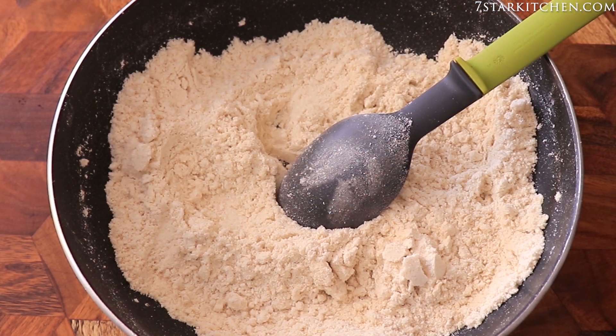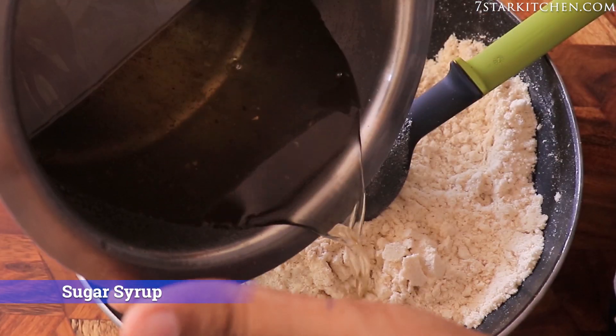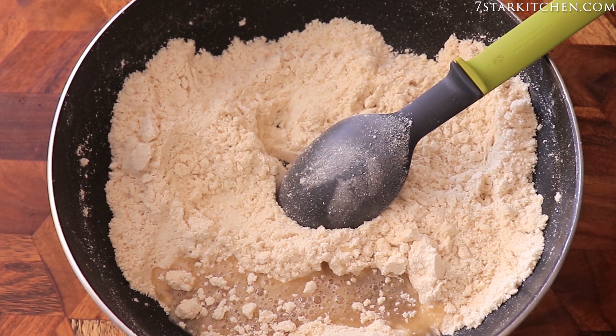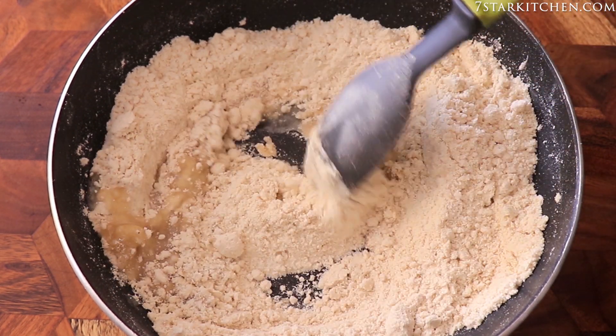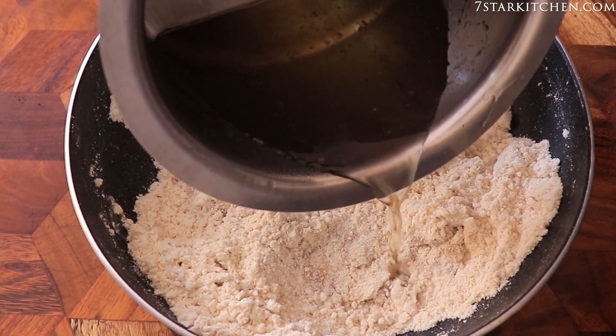Now we are ready to add a little bit of milk. The milk should be a little warm — not too hot. We have to take care of the milk temperature. If the milk is warm, we will mix it in well. Add a little bit of milk and mix it well.